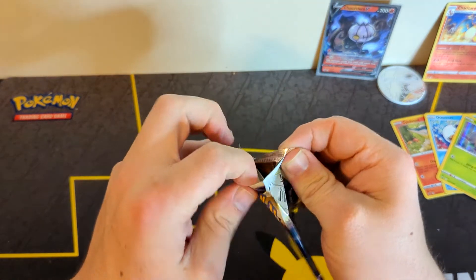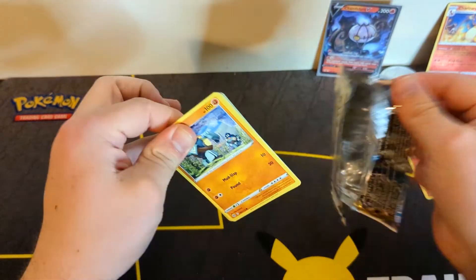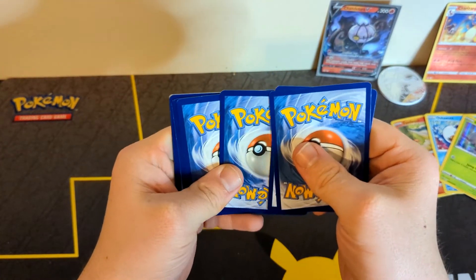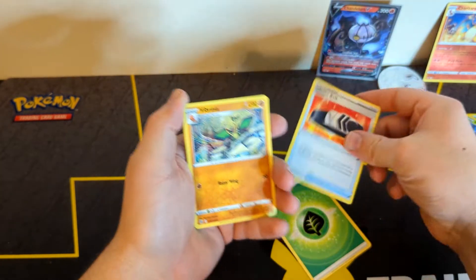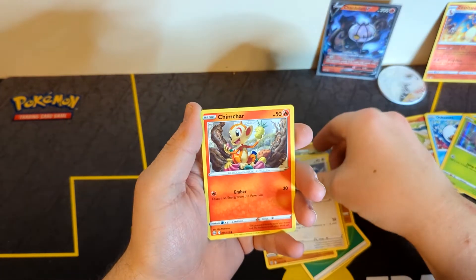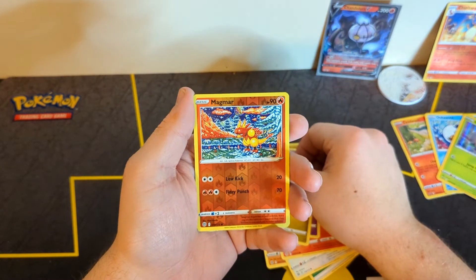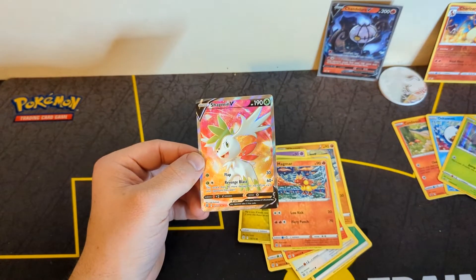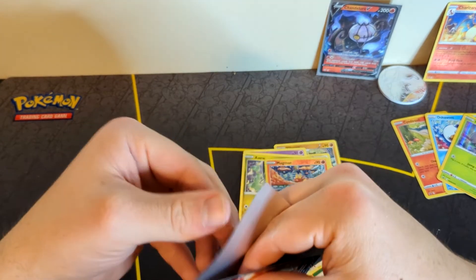Let's hope we can get some last-pack magic as we desperately need it. There's your code card. Pulls from the final pack: energy, Choice Belt, Vibrava, Staravia, Gulpin, Castform, Chimchar, Boltund, Axew, a Magmar reverse, and a Shaymin V full art — very cool! So our hits weren't the greatest, but we did pull the Shaymin V full art and a Charizard reverse, so not the worst possible outcome.